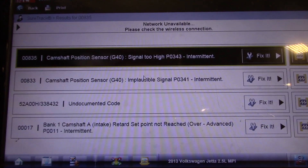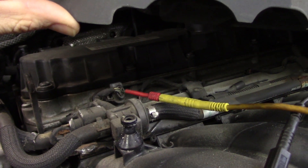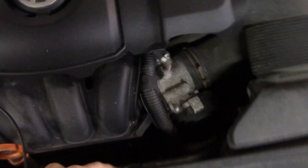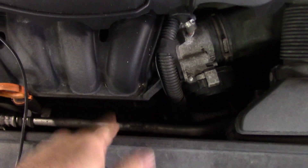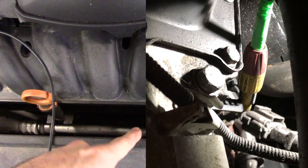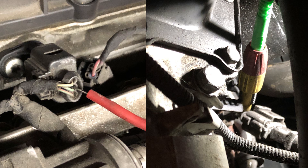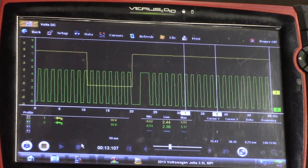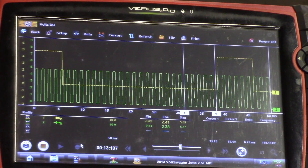That's a timing over-advanced fault. I already have the scope hooked up to the cam and crank. I'm letting this run hoping that it will start to stall, and what it looks like is we have a failing cam sensor — the signal is staying too high. The cam sensor lives underneath this engine cover, and the crank sensor is down there. My green trace is my crank signal, yellow trace is my cam sensor. Both signals are good right now.